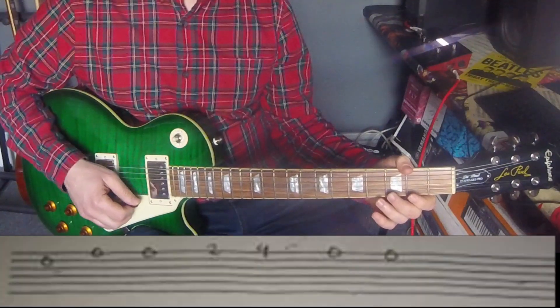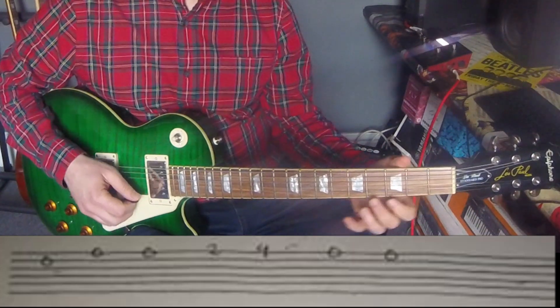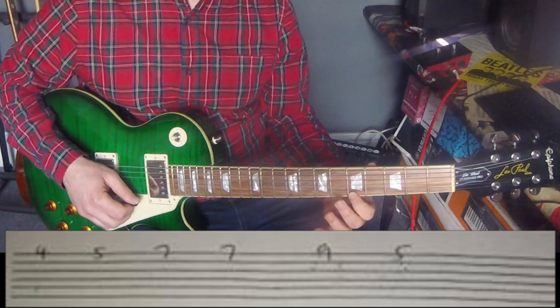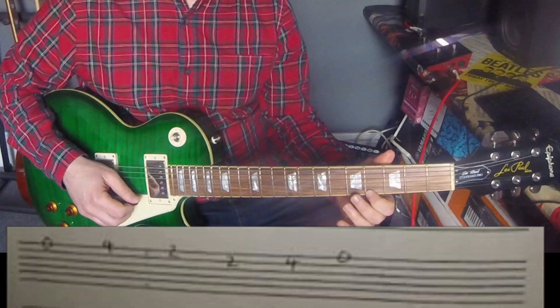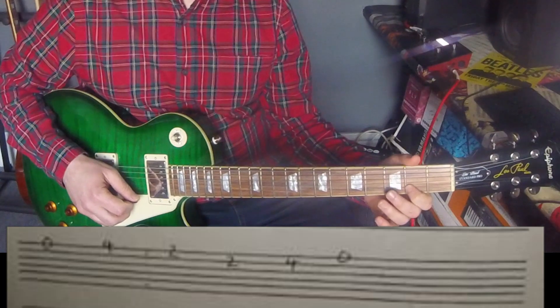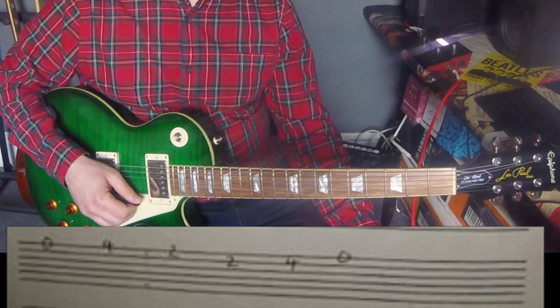The rest of it is exactly the same, apart from the last two notes which change order. So again, it's that second string open, first string open twice, then two, four, oh, oh on the first string. Staying on the first string: four, five, seven, seven, nine, five. Next line: two, four, five, five, seven, four, four. And finally: oh, four, two. Two on the second string. Four on the second string. Open on the first.